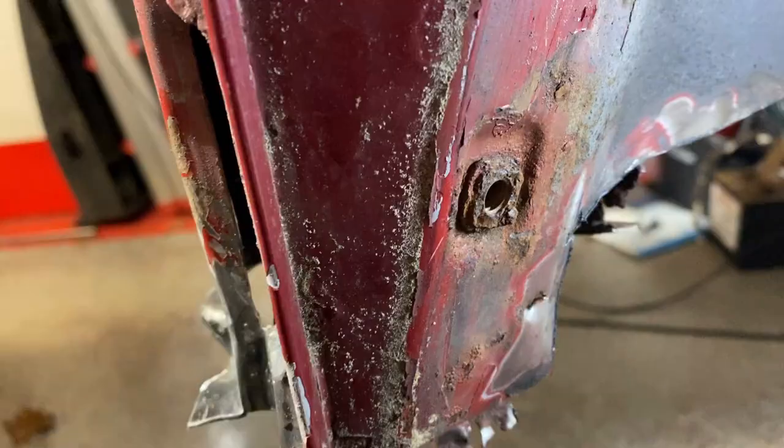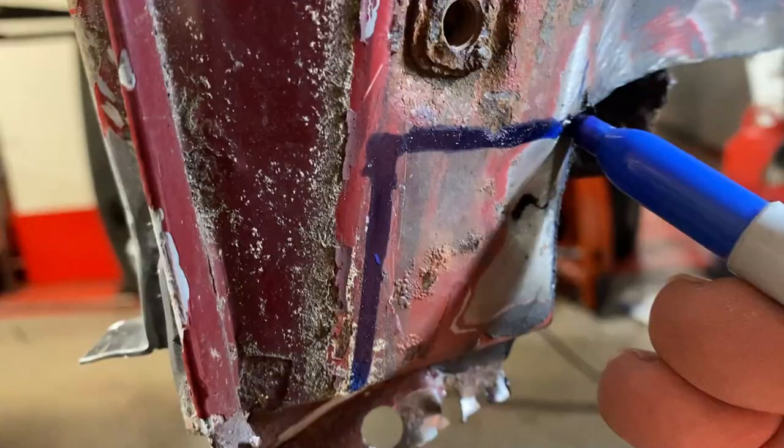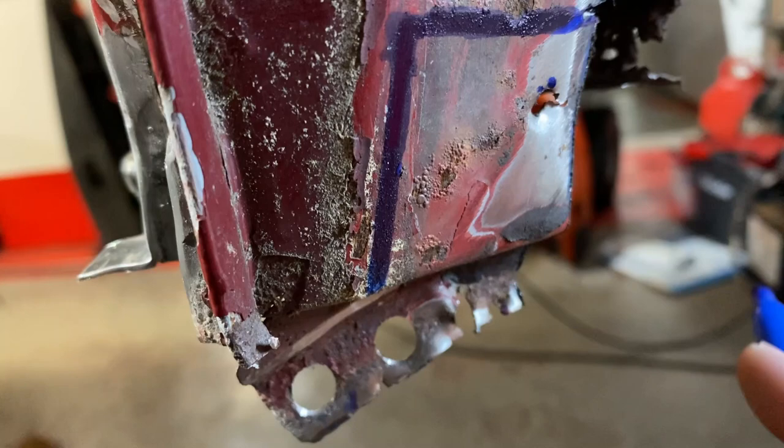Let's mark it here — we're going to go straight across this way. We're marking where we're going to cut. I'm going to take that section off and see what it looks like. I'm sure there's rot in there, but this one hole — it's not totally bad — but I have the metal, so I'm just going to replace it.